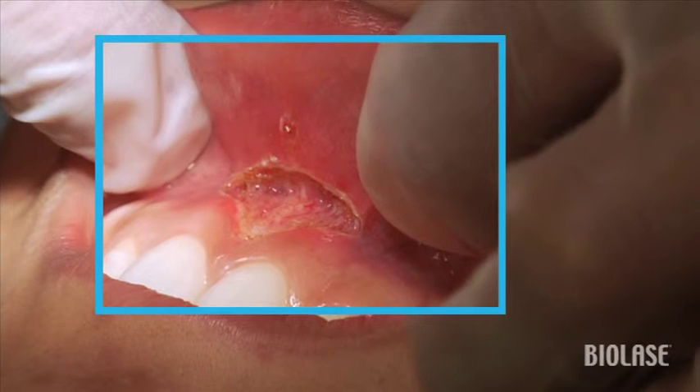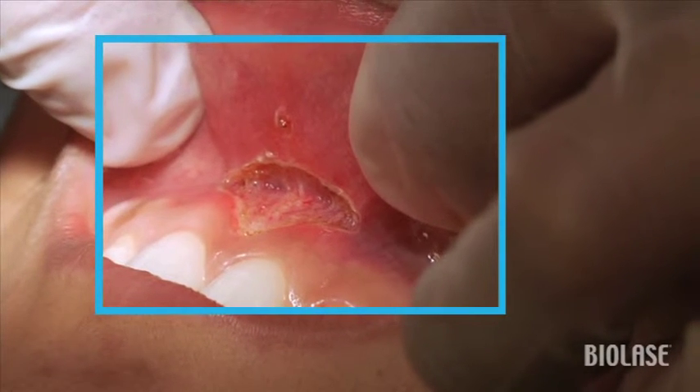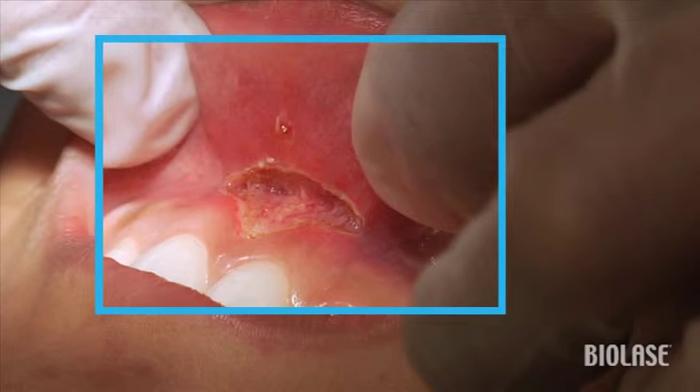Notice how nice and clean this is. Notice that there's no charring, no bleeding — and these are exactly the things that are going to help us to achieve a very, very nice result postoperatively.